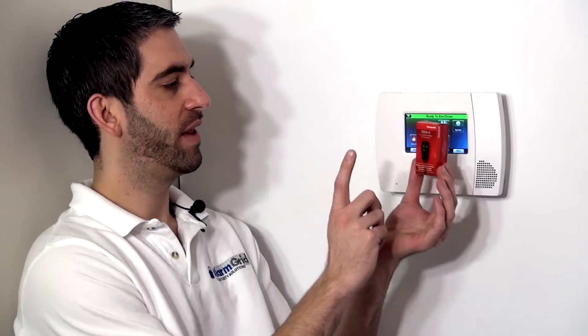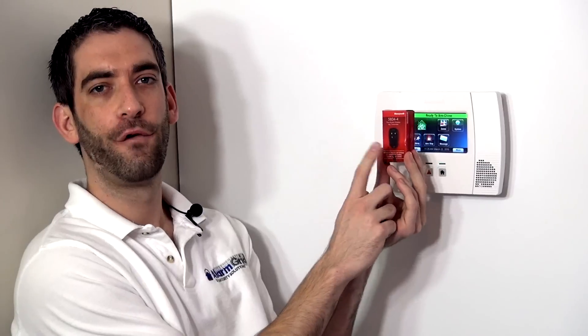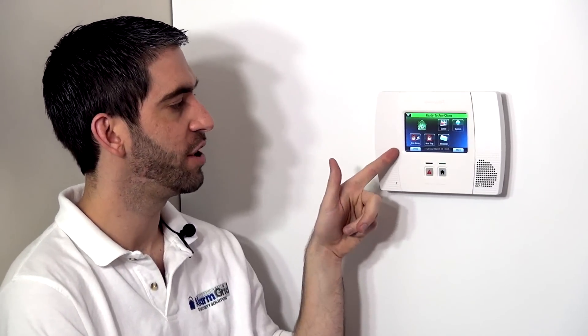Hi DIYers, Sterling with Alarm Grid here. Today we're going to show you how to program a Honeywell 5834-4 4-button wireless key fob. This is a keychain remote that we can use to one-touch arm or disarm our Lynx Touch L5200 security system. This 5834-4 is included in any of the wireless security system kits that we offer on our website, and is also commonly sold from any alarm company when you purchase one of these units.